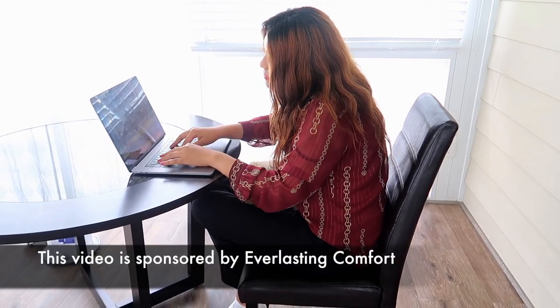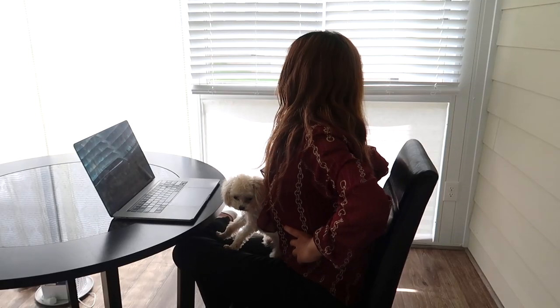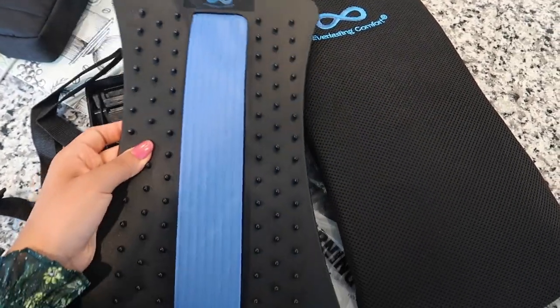Recently I've been having a lot of back pain from editing four to five hours every day on a chair. So I decided to order an Everlasting Comfort back stretcher.